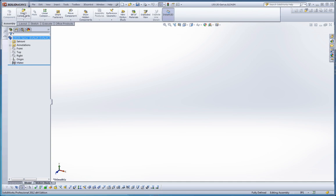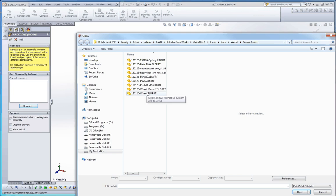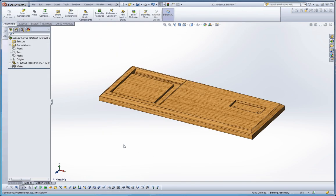What we need in here is a component. Let's go ahead and insert a component. You have nothing open right now, so we're going to browse. I'm going to put in my base. You want to make sure that when you're putting your first component in, that it's fixed to the origin. If you just plop it out here, it doesn't fix it to the origin — it just kind of puts it out there randomly and repositions the part to fit the screen.